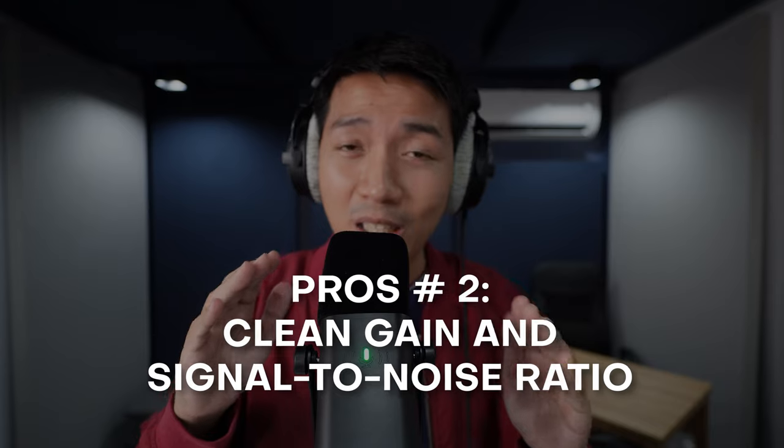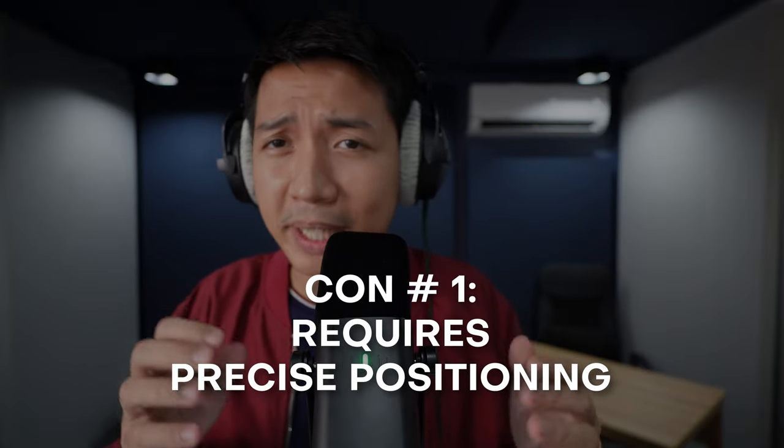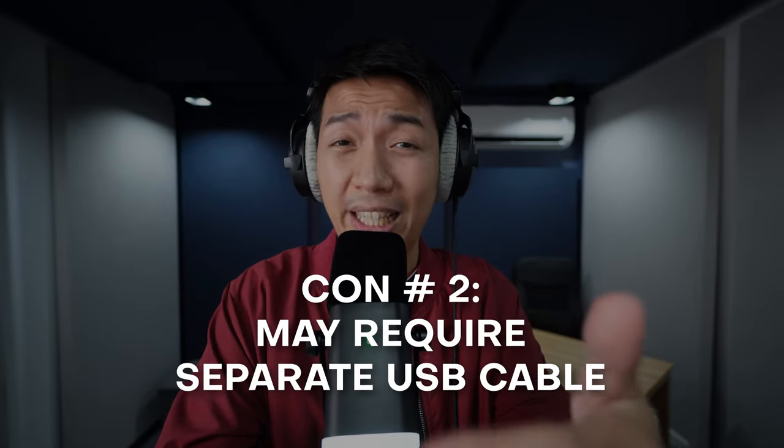The second pro is that this mic has a lot of clean gain and a great signal-to-noise ratio, so even if you're speaking quietly your audio will sound clean. The third pro is excellent off-axis rejection — it captures you and not what's around you. That could also be the first con: you practically have to be right in front of it to sound your best, and being just slightly off makes a huge difference.